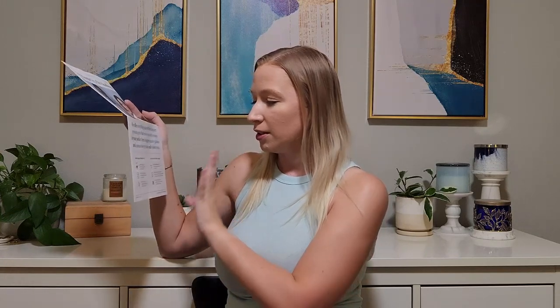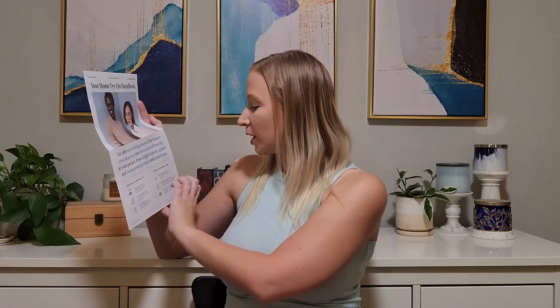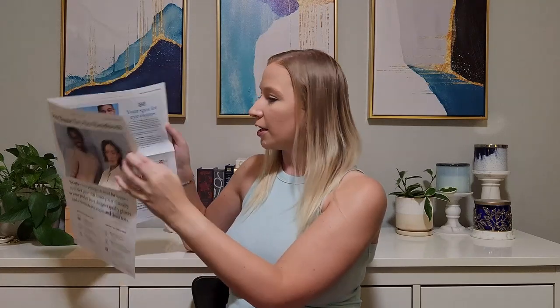How to send back: you have five days to try on the sunglasses or glasses, and then you affix your prepaid label to the outside of the box and send it back. This comes with a label already, so it's easy to return. Then you can go on the website and click the one you want to keep. It tells you how they fit — it's like a little checklist — and they have a little crossword puzzle on the back.